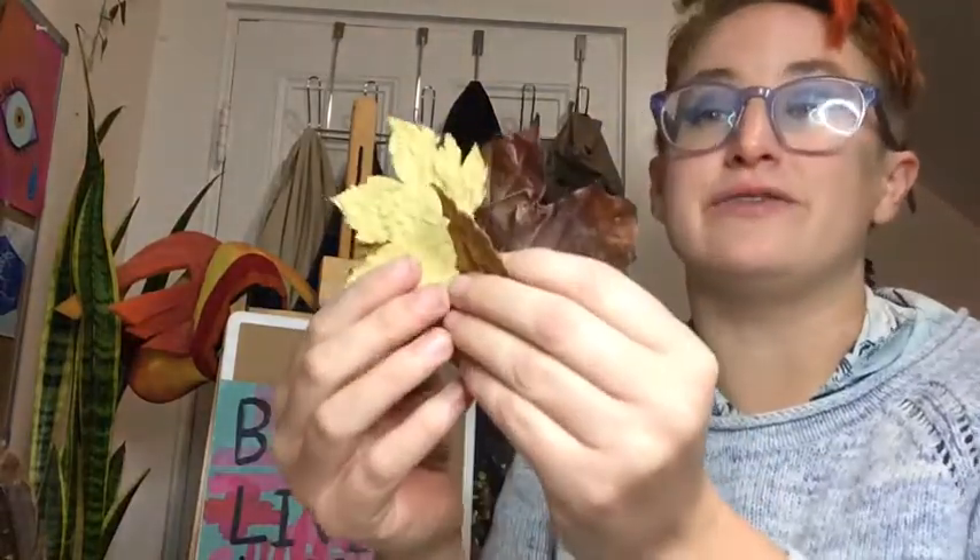Hello, my wonderful, amazing artists. It's me, Miss Abby, and today we're getting inspired by the season of fall.